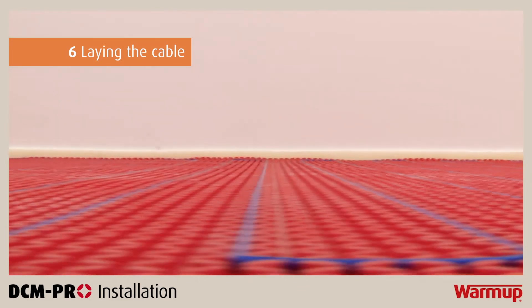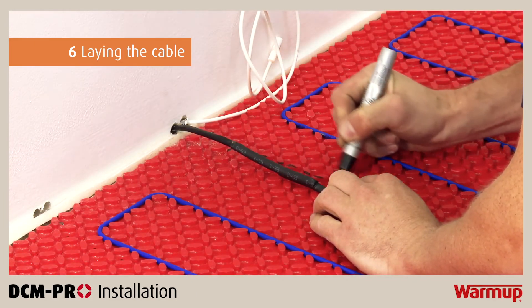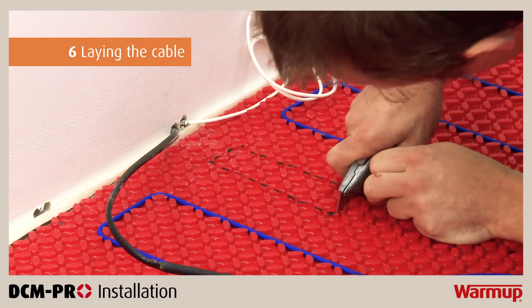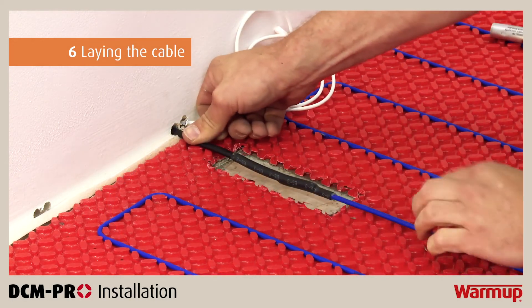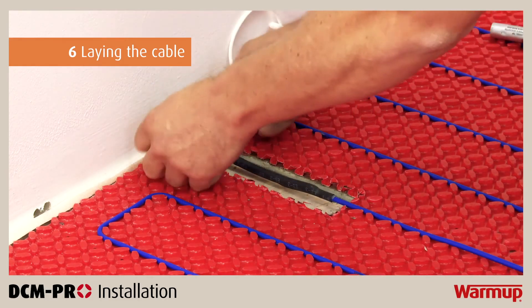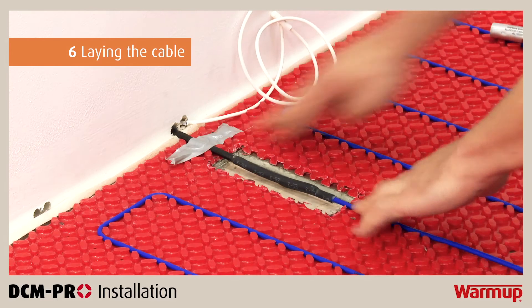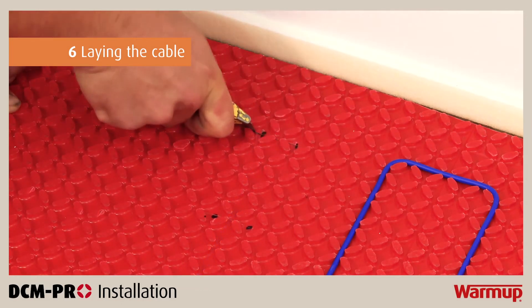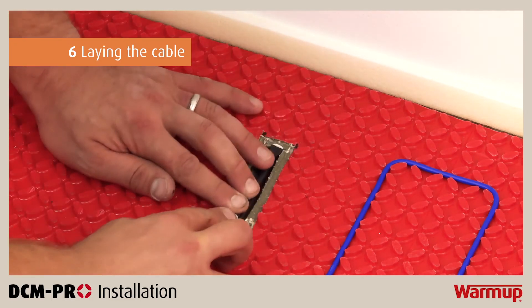Verify that the cable is embedded within the mat throughout its entire length. When you have confirmed the cable has not been damaged, channel a section in the DCM Pro mat for the cold tail joint so it sits at the same height as the heater. Use a utility knife to cut out the marked space in the mat and place the cold tail joint in the cutout. Secure the joint in place using a tab of electrical tape on the cold tail. Do not tape over the manufactured joints or heating cable, as these must be fully embedded within the tile adhesive or levelling compound. At the end of the heating cable you will find a termination joint — repeat the same process, ensuring it is embedded in the mat at the same height as the heater.